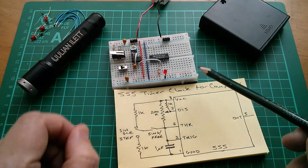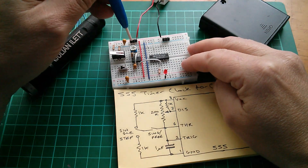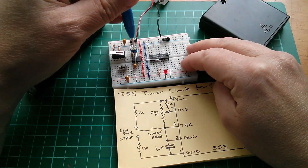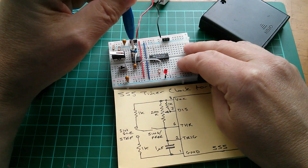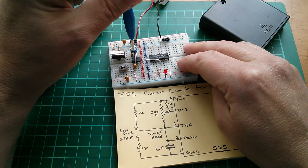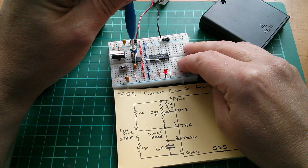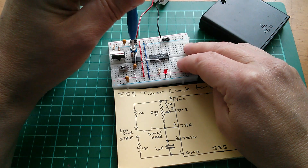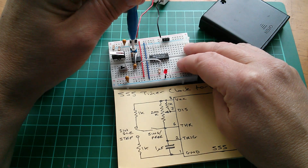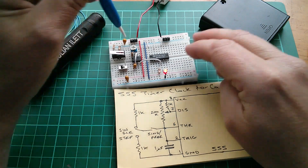If I switch this to free run mode, we can see that running. Now if I use a ceramic screwdriver on the pot, I can adjust that so that it's slower. It does actually lock up if you take that too far, but I can have that running slowly, or I can have it running extremely fast - probably so fast you can't even see it. That's strobing with the camera now. So yes, we can vary the speed using that potentiometer.